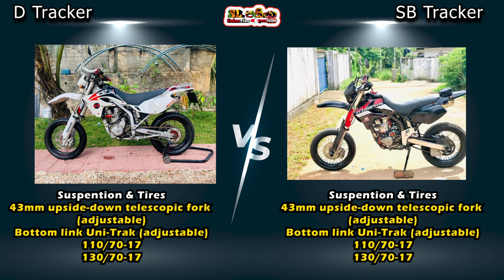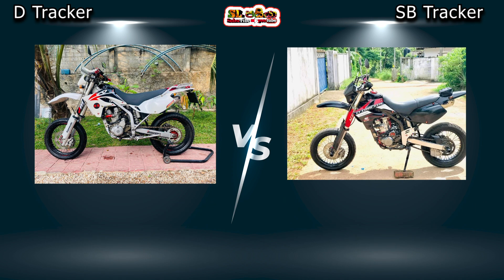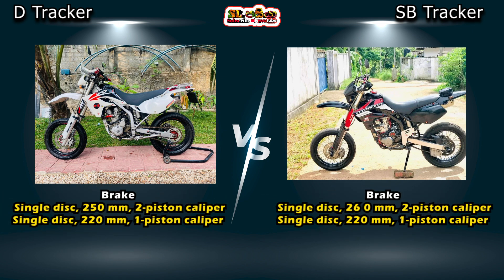The rear tire size is 1,370. The rear brake is a single disc with a 2-piston caliper.